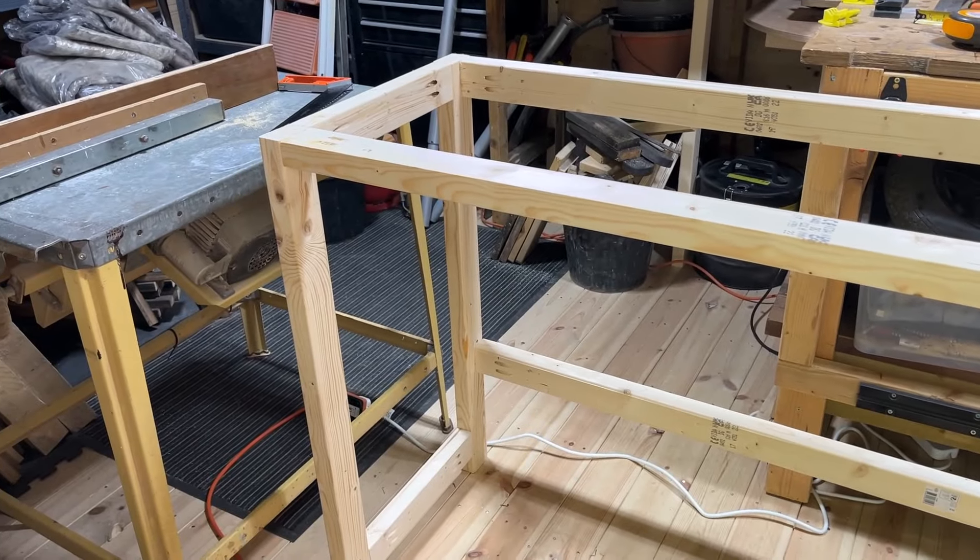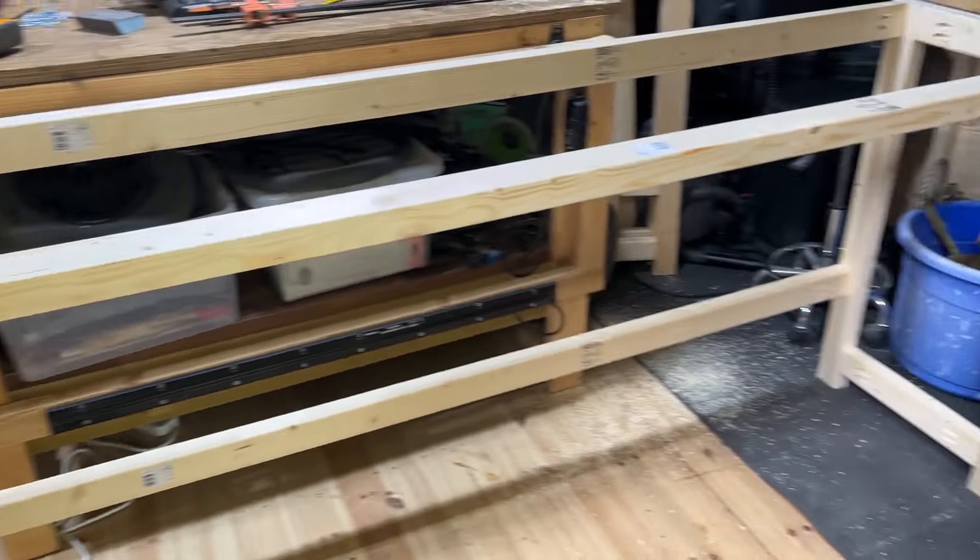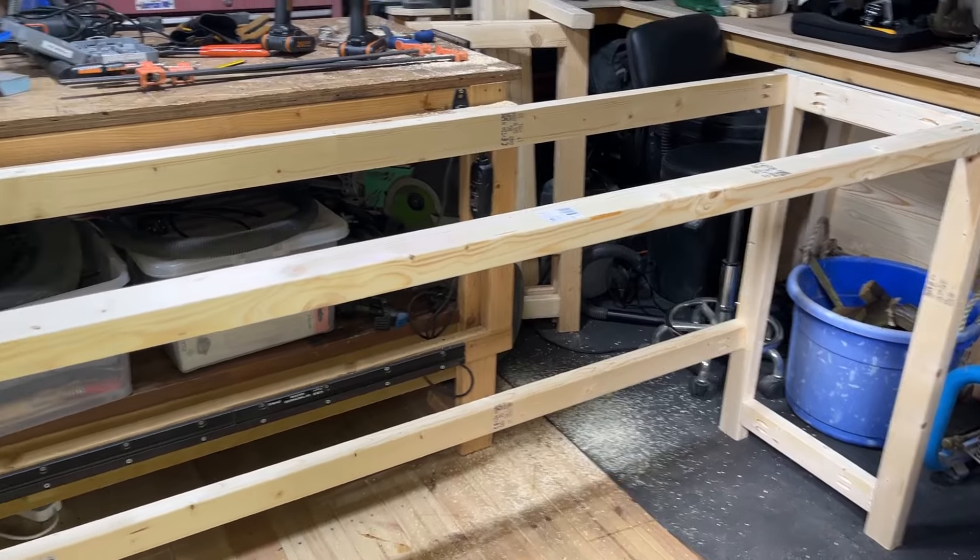The microphone decided to stop working but the frame is built. This one is the one that fits over the top of the cabinet. I'm happy with that — it's looking good.